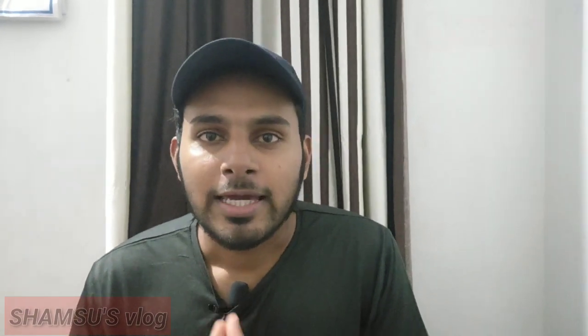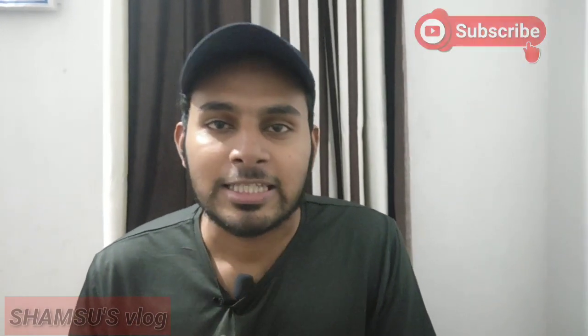We also have a new channel called Trolls Channel — we have a channel called Kelten Trolls. The link is in the description below, please subscribe to our channel.